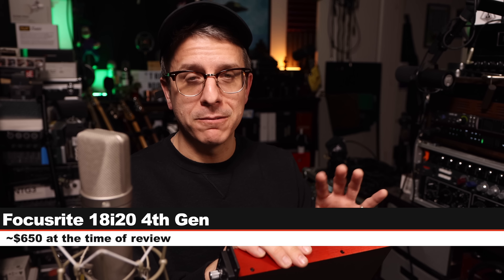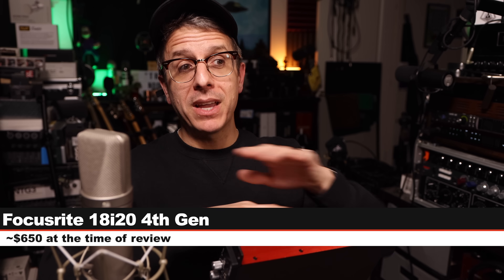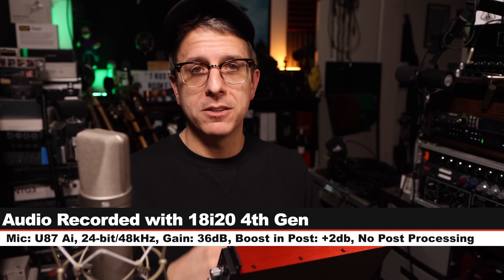The interface costs about $650. I did buy it with my own money, and this is not a full review. This is just a comparison with a number of very common microphones, as well as comparisons to another interface and a couple of outboard preamps. This is really meant to function as a jumping off point for all of my reviews going forward, because we are changing an integral part of the signal chain, and I wanted to provide you this point of reference.